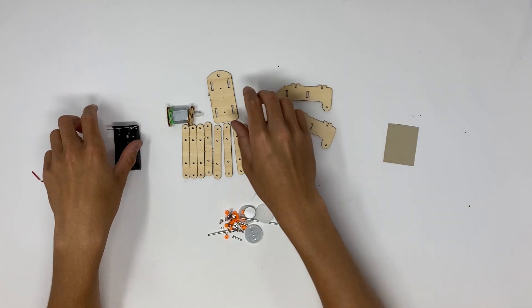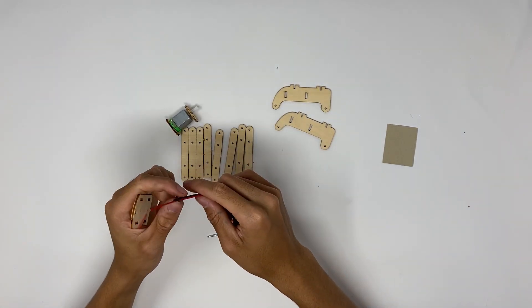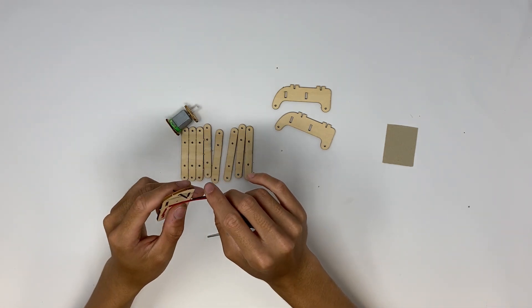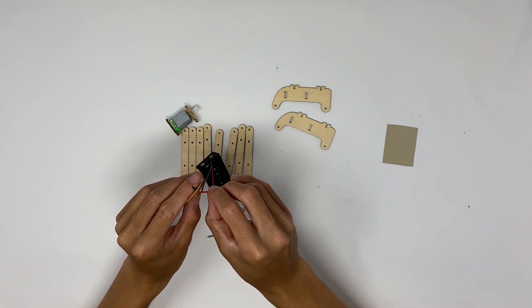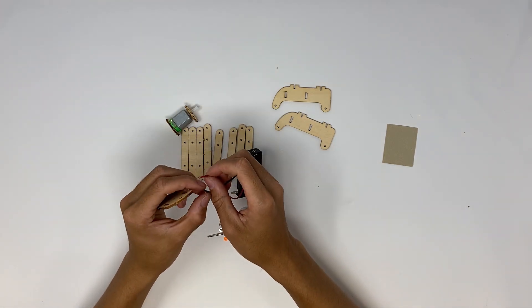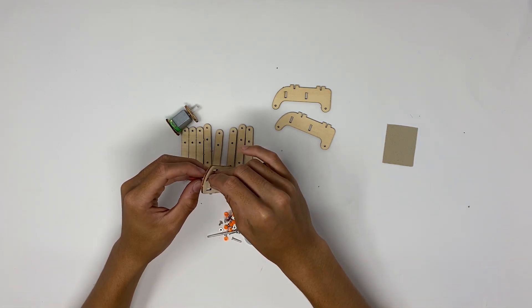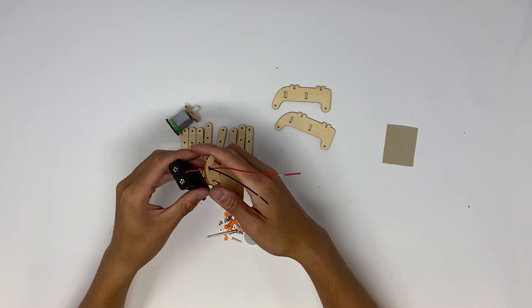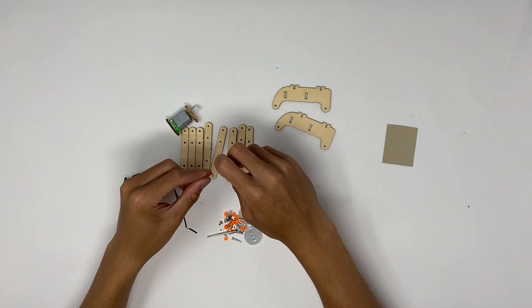The next step is to thread the wires of the battery pack through the base plate of the robot. Take your two wires, align them together, and just put them through the plate. This is a little difficult, so I would recommend keeping the ends of the wires — those detached insulation points — on while doing this, because it's just a little bit easier if the wires aren't frayed. Once all the wires have been passed through, you're going to want to twist off the insulation.